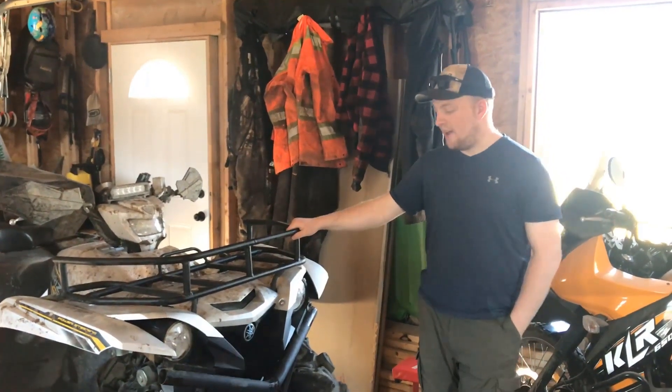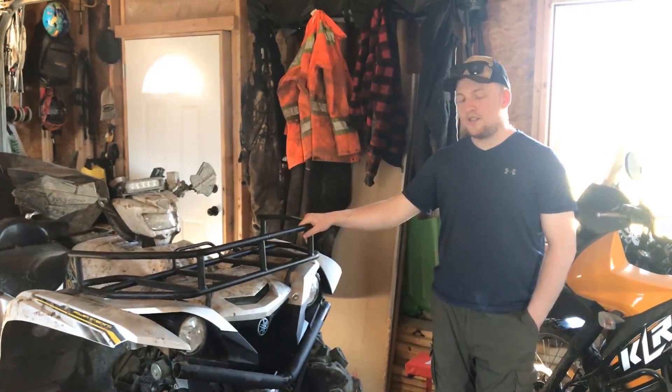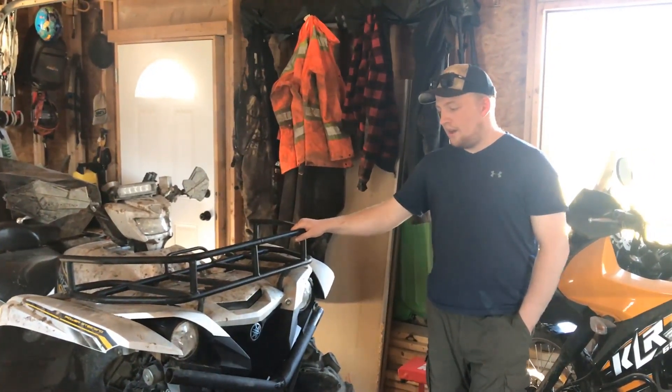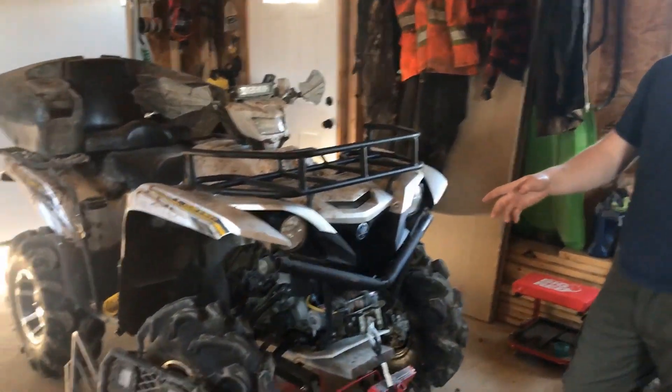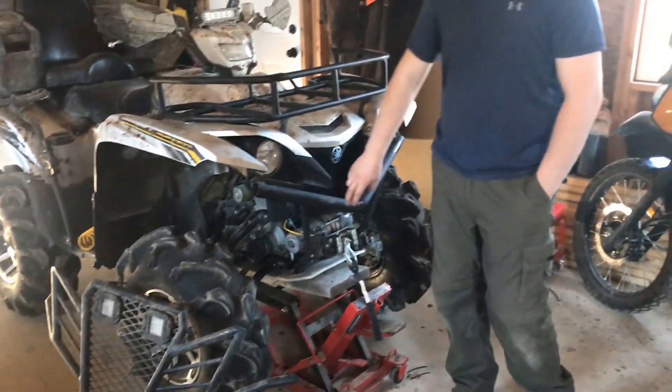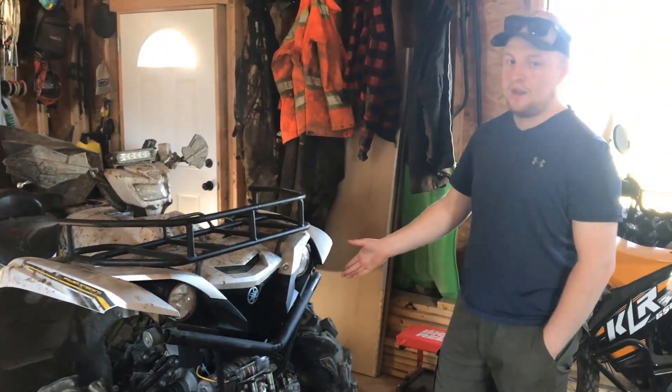Today we are going to be removing the radiator from a 2017 Grizzly 700. This also works for 2016s and 2018s. Mine looks a little different on the front because I have a custom front bumper which I already have removed. Most people are just going to have the black plastic pieces that go to the corner of your fenders that you are going to have to remove to get to the steps.